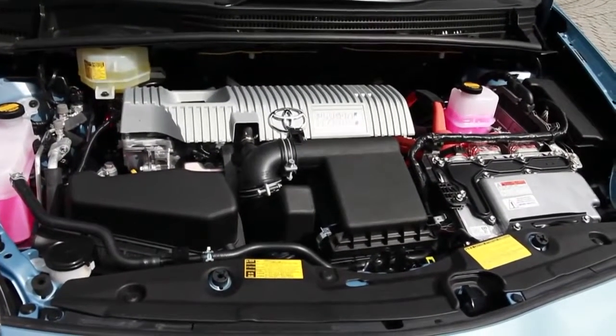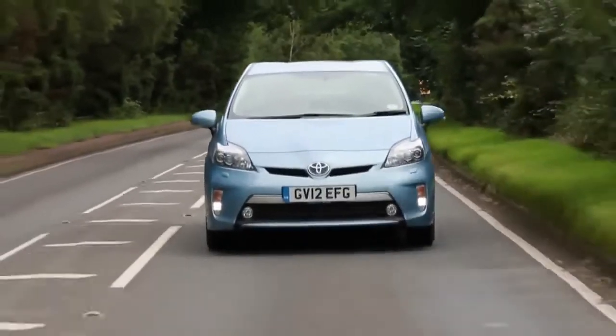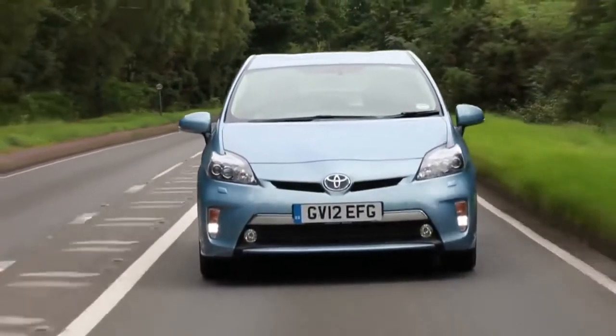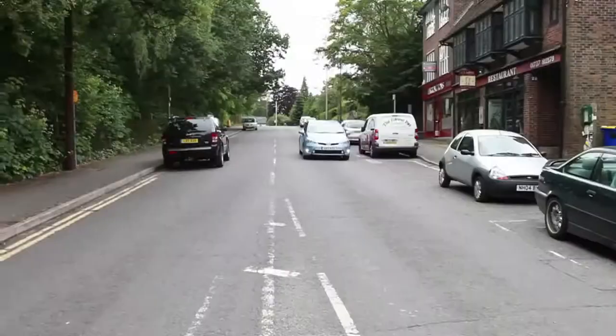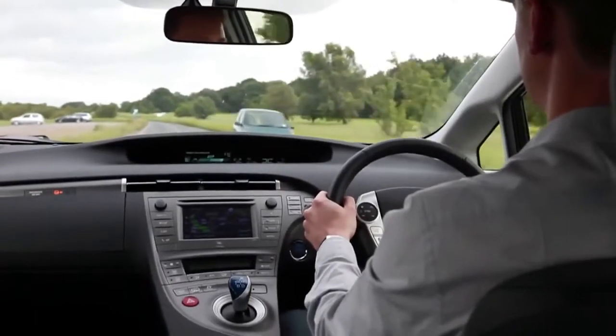The Prius plug-in can drive 15 and a half miles using electric power alone, so it's perfect for short trips. But once that range is depleted, there's no need to worry. It simply switches to hybrid mode using a combination of engine and battery power, just like the normal Prius.